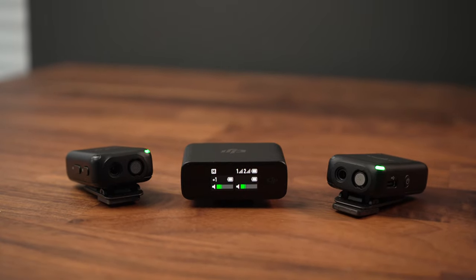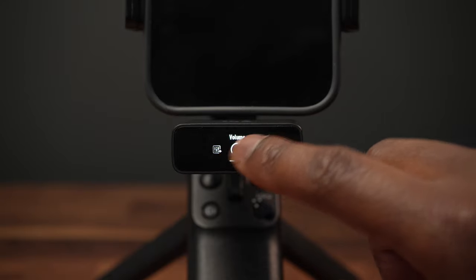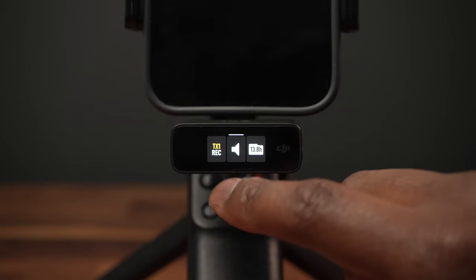These microphones come in at $329 at the time of this recording. In my opinion, the value is worth so much more than that. With all the features you get, literally everything comes in this tiny package, allowing you to be extremely versatile whether you're shooting on a smartphone or a camera. Looking at the competition, $329 is right in the range of other competing products — but these have better features, better functionality, even better battery life and range. So $329 is an absolute steal.